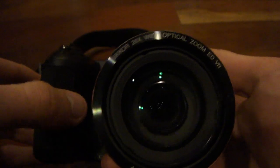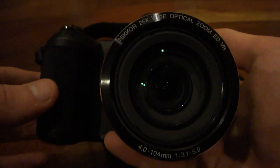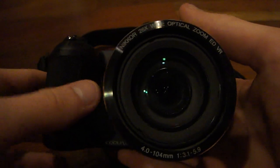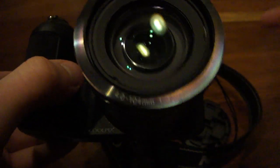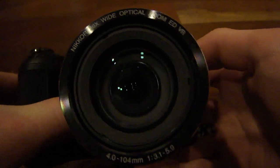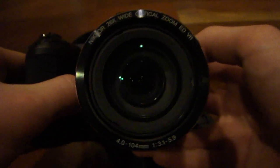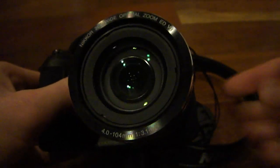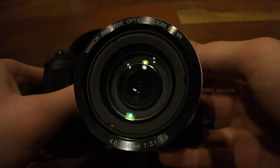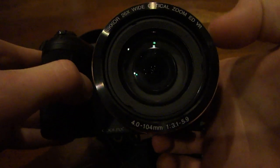And last but not least, on the front we have our 16.1 megapixel autofocusing lens, which has 26 times optical zoom and 4 times digital zoom — very, very nice. You can get some far-off photos with the 26x zoom. I've actually taken some pictures of the moon at night with this all the way extended out, and it has captured some very nice moon photos, so really, really nice zooming function.